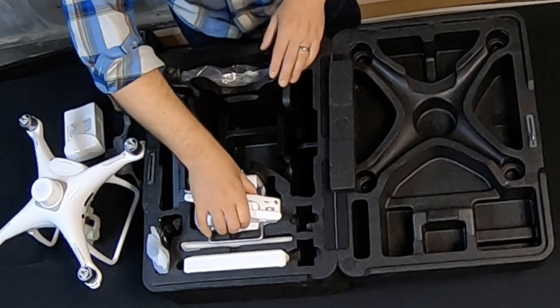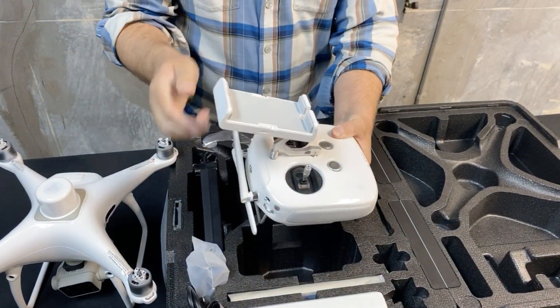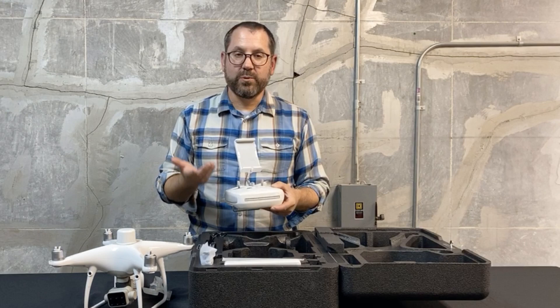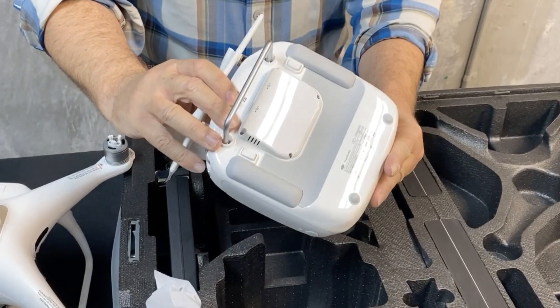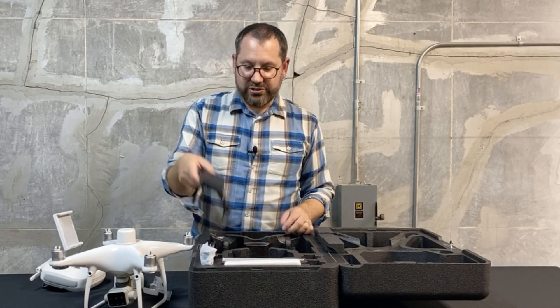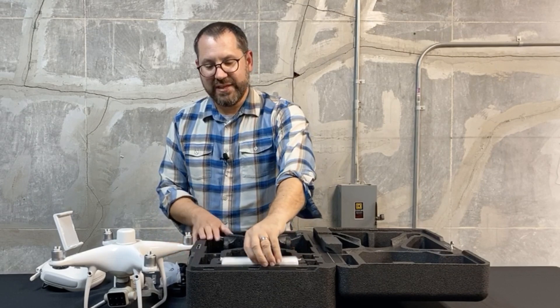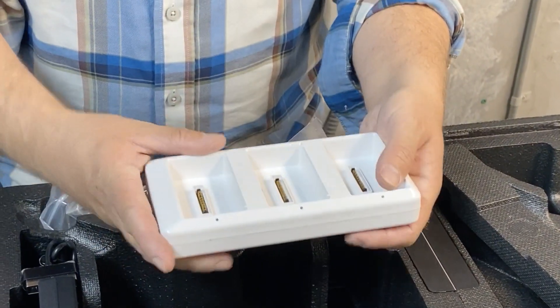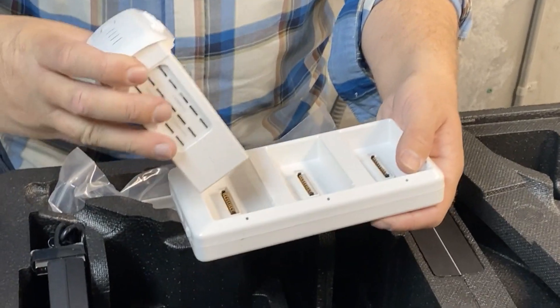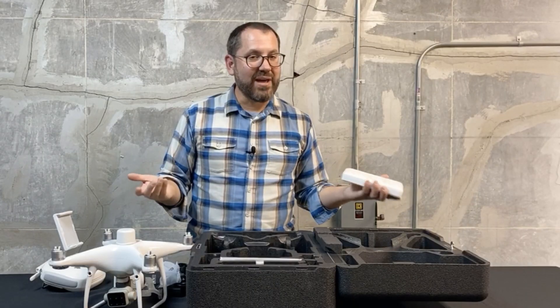The rest of the kit is pretty standard. We have our controller here, where we'll mount our tablet for doing automated missions — we're using Ground Station Pro and an iPad. We have chargers for the batteries as well as a range of cables, and then a three-battery multi-charger that comes with the drone so you can charge up to three batteries at the same time.